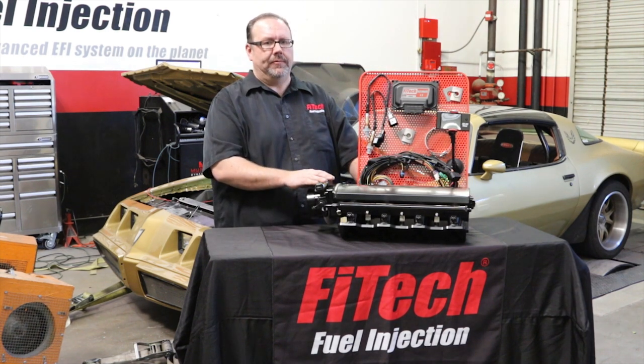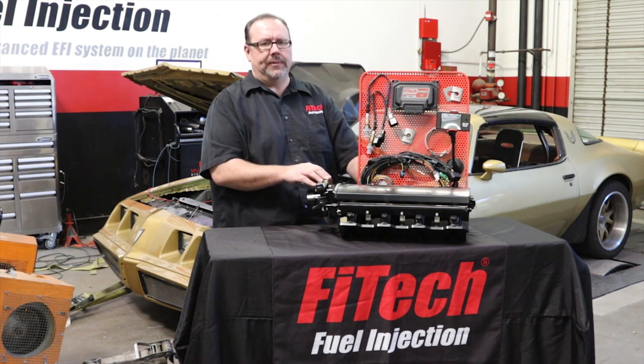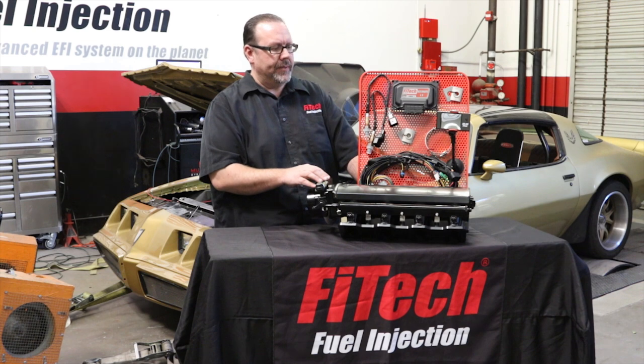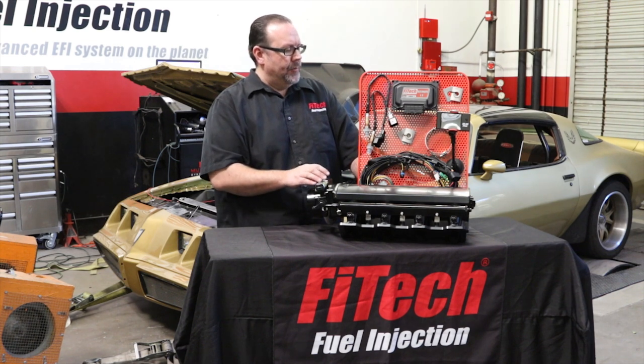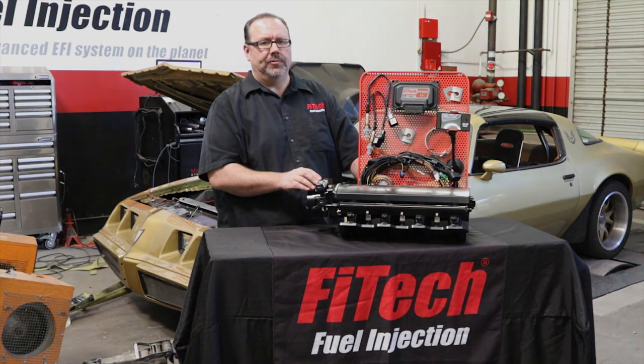The whole kit starts at $1495 retail for the LS1 cathedral type motor, and we also have kits available for your LS3 rectangular port motors. For more information, go to our website at www.fitechefi.com or call us at 951-340-2624.